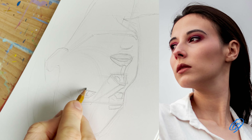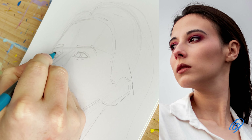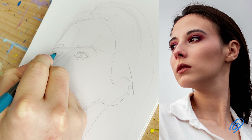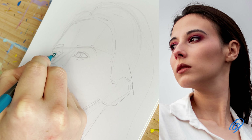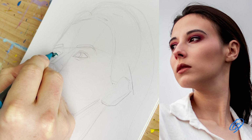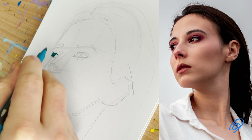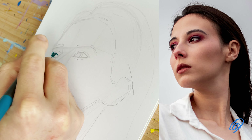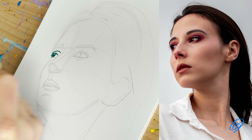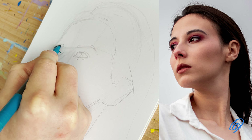I then use brush pens, which are fantastic — I do recommend them and I'll put a link in the description below. I start with the eyes, using the dark blue of this colour set. I'm basically indicating all the darks with this colour. In the reference photo, the iris, parts of the eye, and the eyebrows are quite dark.